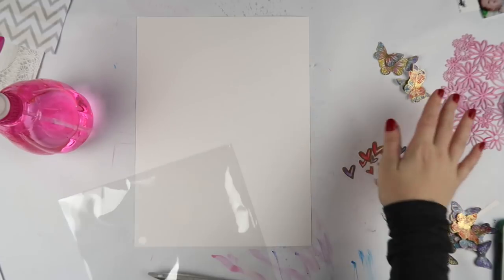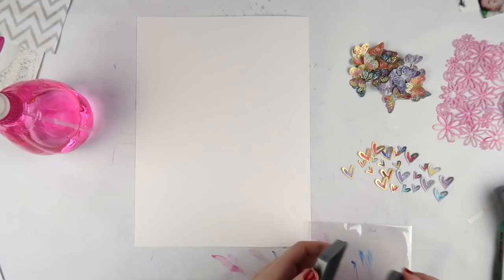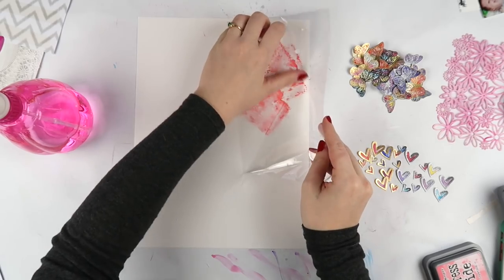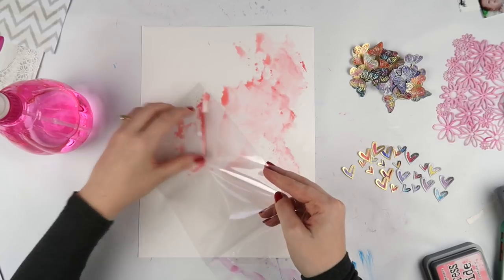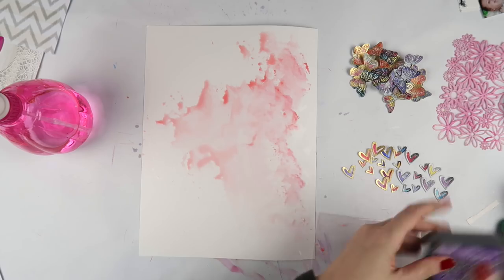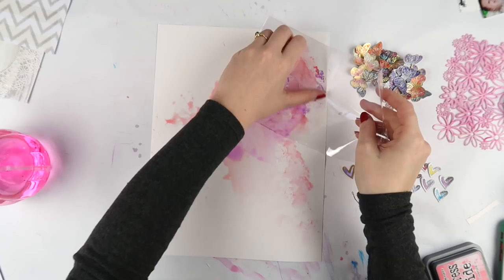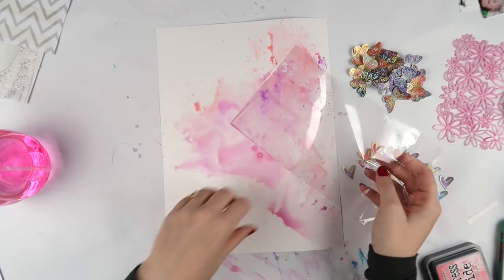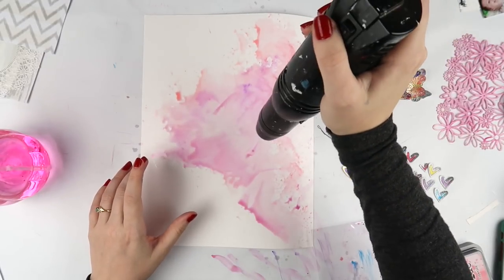Now it's time to try out the pink and the purple distress oxides. A lovely friend sent me some of these and I haven't tried the pink and the purple yet - I tried the blues and a greeny one, I think it could have been pistachio - and they're lovely. I knew they would be. The purple especially is not a color I usually go for, but it's a bit of a pinky purple.